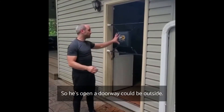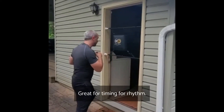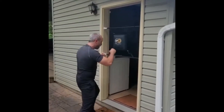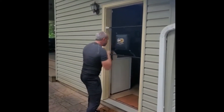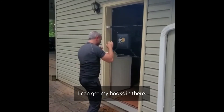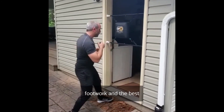With the quiet punches bag, it could be set up anywhere — it could be set up in a doorway, it could be outside like I am here. It's great for timing, for rhythm, for power shots, uppercuts. I got my hooks in there to work my footwork. And the best part is, I don't have to wear gloves.